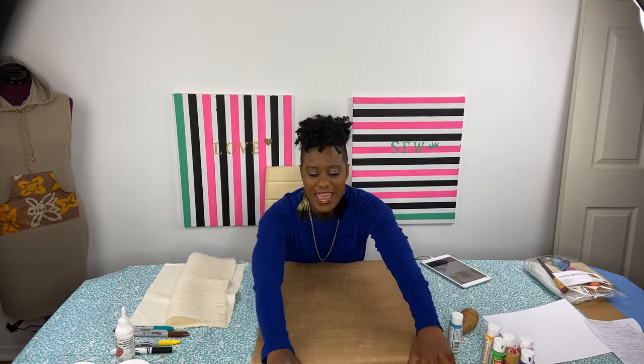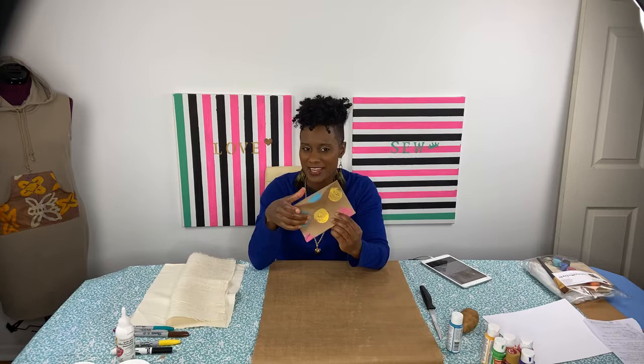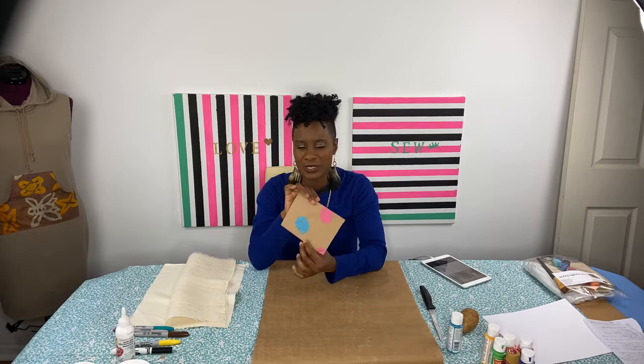Let me show you some of the things that we created last session as well as some things I've done in my personal time. We took a basic potato stamp as well as some other materials, and I created a gift wrap design that I can use for gift wrap. Then before the video started I thought, I should make something really cool — so I took the gift wrap and I actually made a DIY envelope. I thought this was so cool because it's so pastel spring-ish, as well as kind of Easter-ish if you celebrate that.